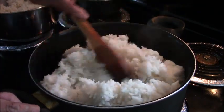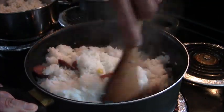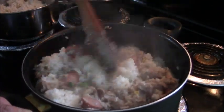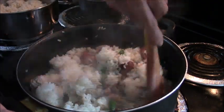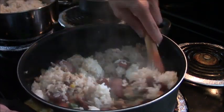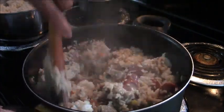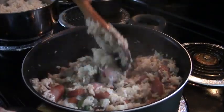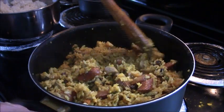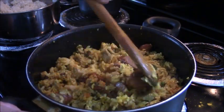If you have shrimp, you can add any meat you like. After everything is mixed, add the turmeric. Turmeric is good — there are a lot of benefits to turmeric, and it also adds color to your Valenciana. See, it's looking good already! After you put the turmeric in, it changes the color a little bit, so it looks really nice.